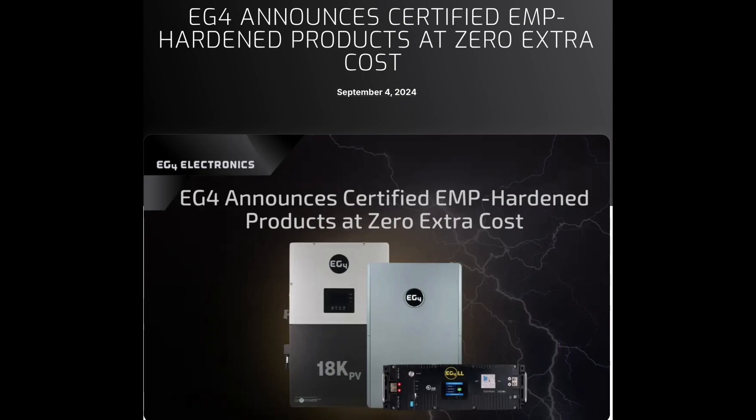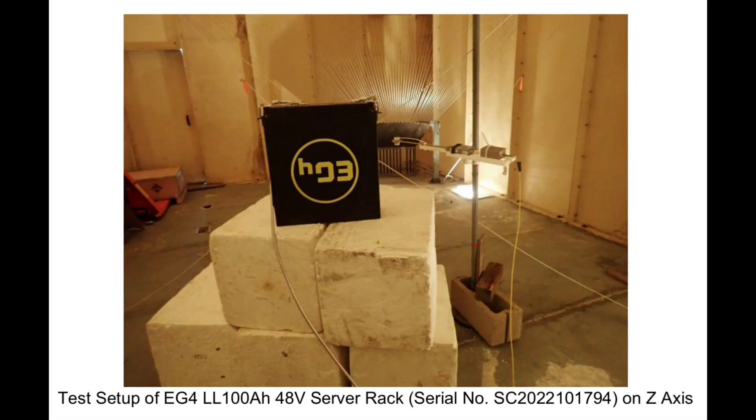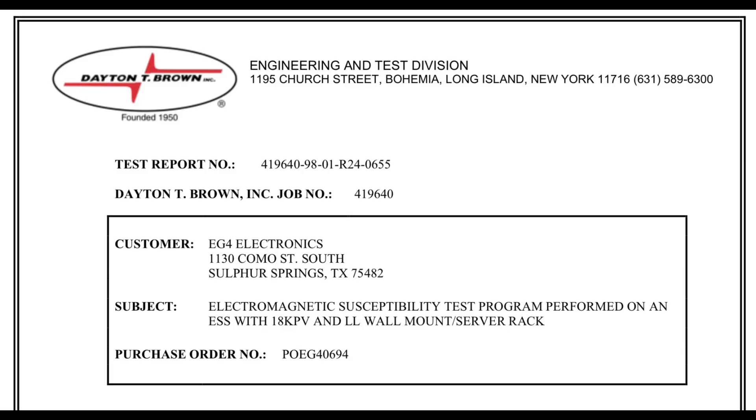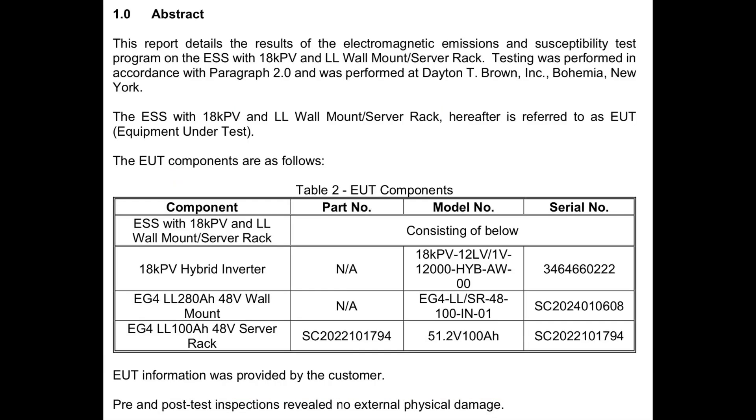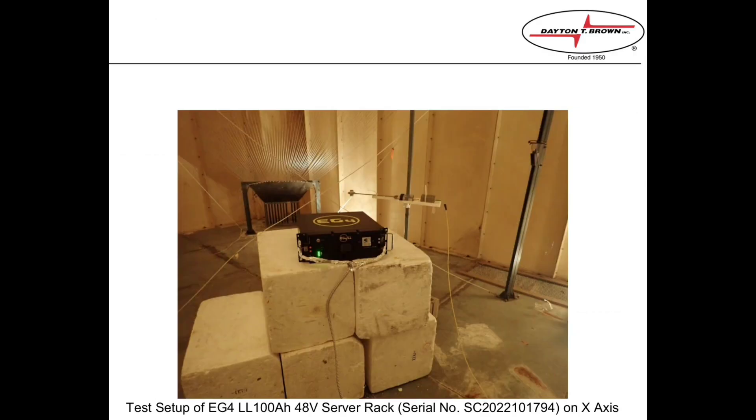As a 48-volt EG4 LL-S battery owner, it's exciting to find out our batteries passed the EMP certification. On screen I'm showing screenshots and pictures of the EG4 certification for EMP hardening on the LL-S batteries, as well as a picture showing the 18K hybrid inverter also certified.